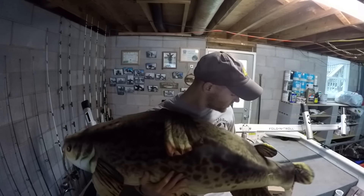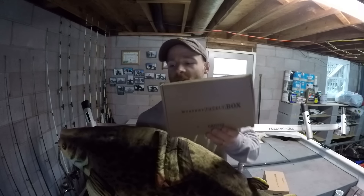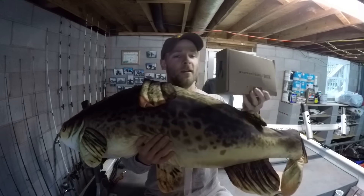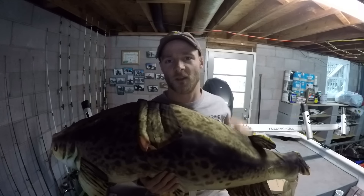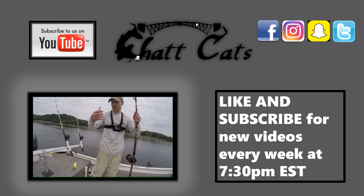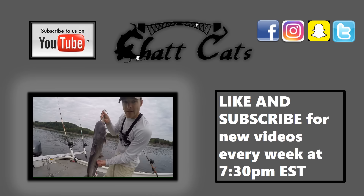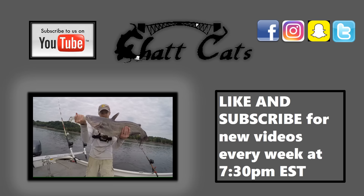Hope you guys enjoyed this video. If you subscribe to Mystery Tackle Box and get the catfish edition, you'll catch big catfish just like this one. Thank you for watching — give a thumbs up and we'll see you in the next episode. This is just to show you guys 30 pound leader line with the Mustad hook — first fish on the Mystery Tackle Box slam, let's go ahead and release them.